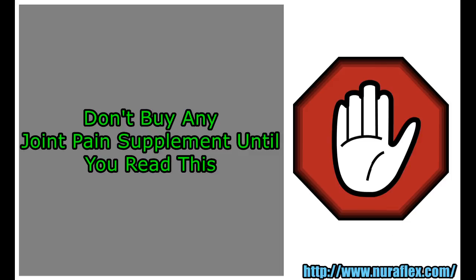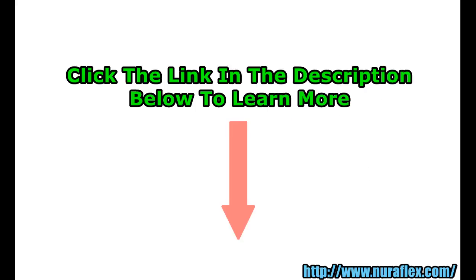Don't buy any joint pain supplement until you read this. Click the link in the description below to learn more.